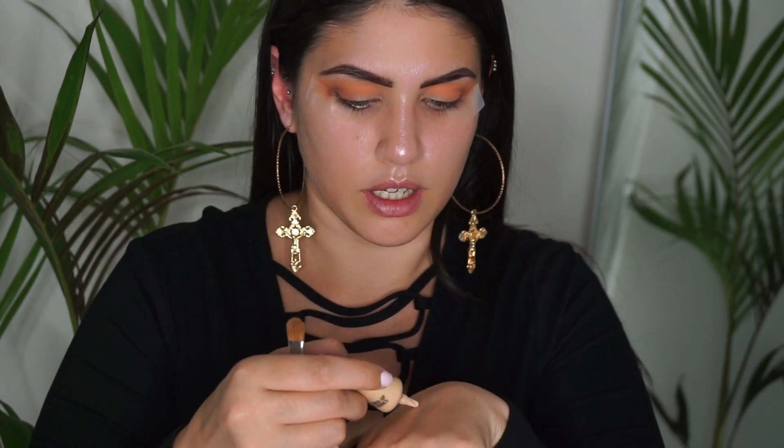I want to cut my crease, so I'm just going to use the MAC NW20 Select Cover Up with a flat brush — I'm not sure which one it is, sorry guys.